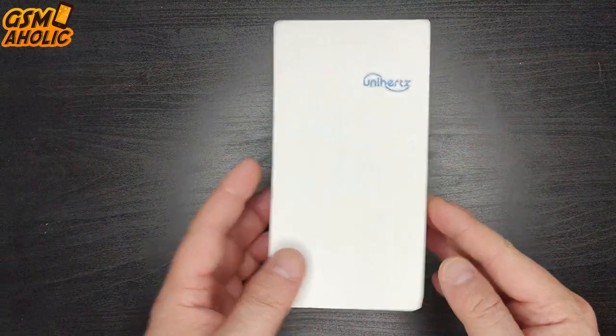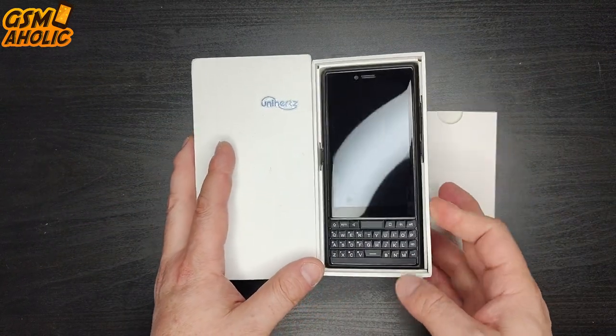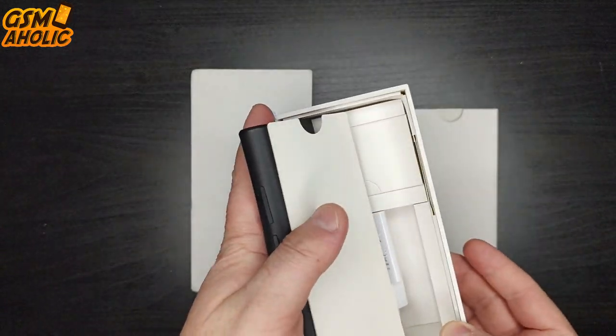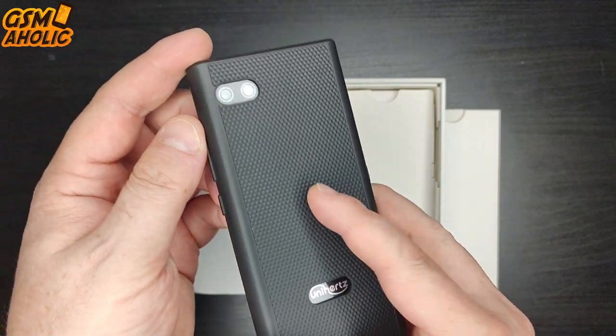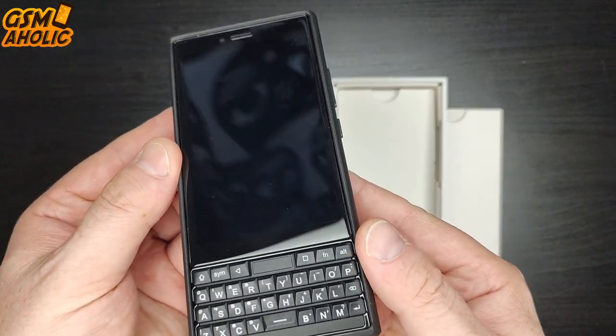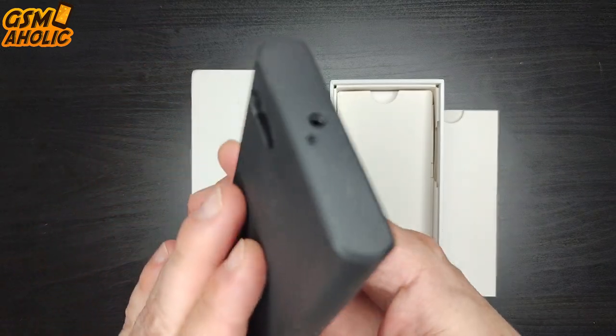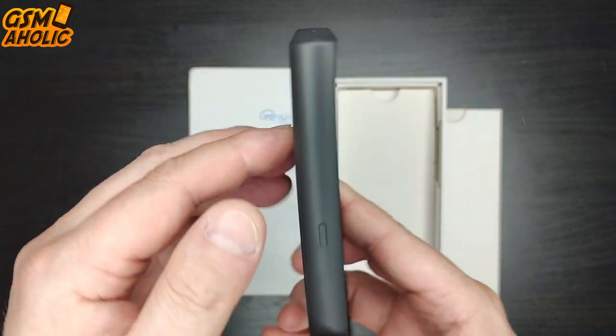Let's start with unboxing and see what's in the box. On top we have our Titan Slim smartphone, clad in a really beautiful design silicone protective case. It is very, very comfortable in hand — really nice feel. This case is completely anti-slip. Good job, Unihertz.